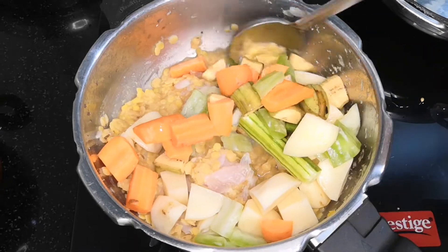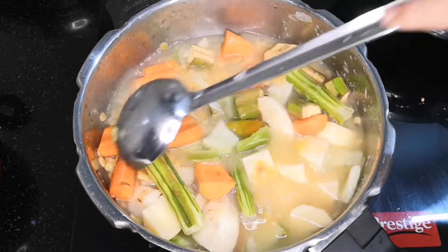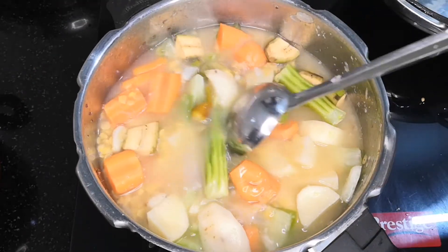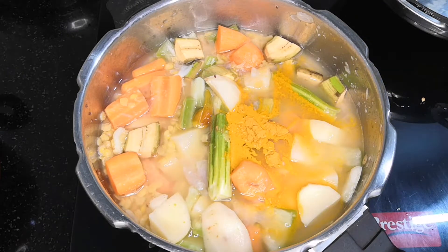Let's cook 2 cups in the cooker. Put a teaspoon — 1 teaspoon. Let's cook in the cooker.